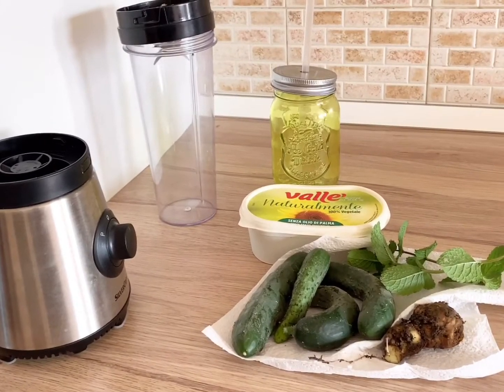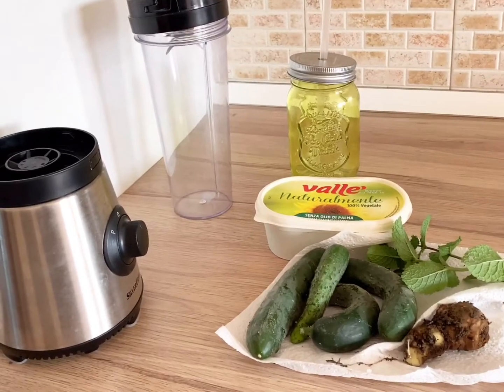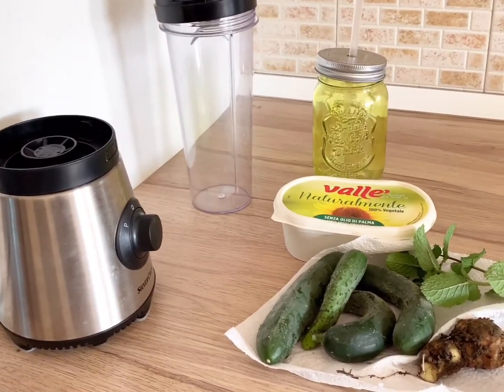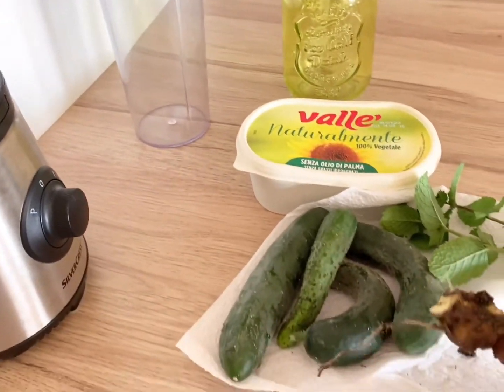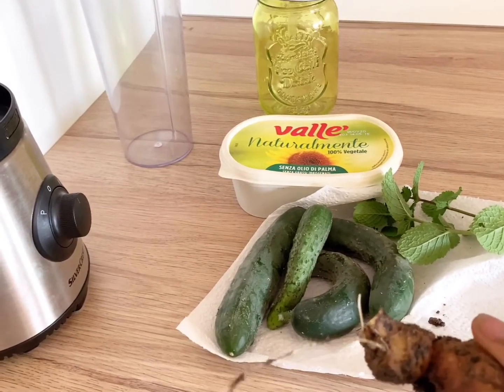Hello everyone, how are you all doing? Welcome back to my channel. In today's video, I'm going to share with you how I make my smoothie. For this smoothie, I need my ginger — I just harvested this ginger from my garden.